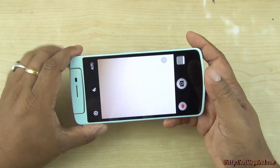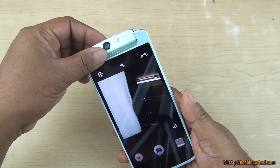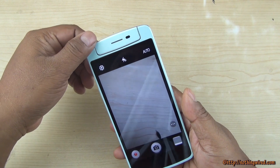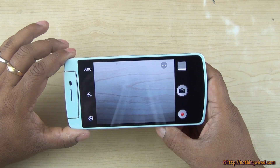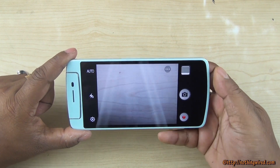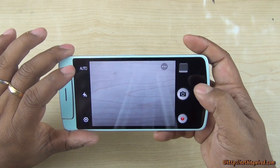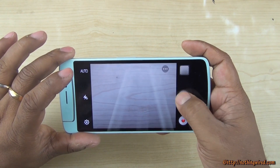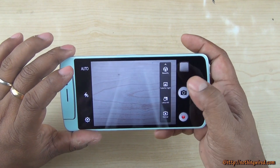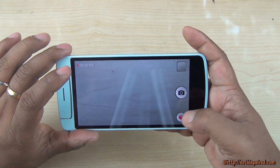The 13 MP rotating camera is borrowed from the N1 — it goes all the way around so you can take photos from various angles. It has a rather small sensor (1/3.2 inch Sony Exmor RS) but a fast F/2.0 maximum aperture lens. The camera UI is very intuitive and simple with nearly zero shutter lag. It also offers Ultra HD mode that takes 24 MP photos, plus beauty, HDR, panorama modes, and you can click stills while recording video.